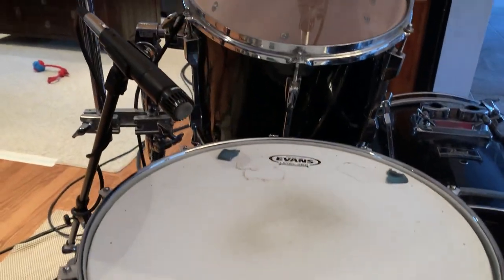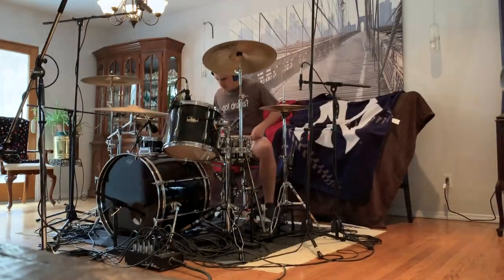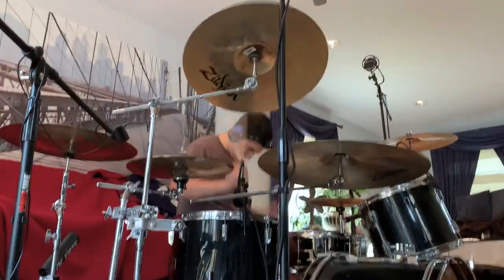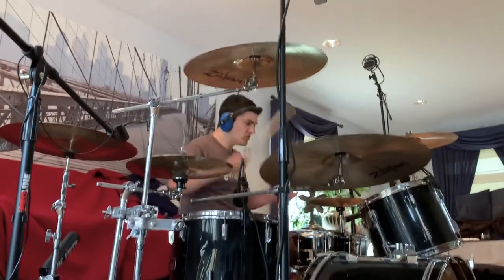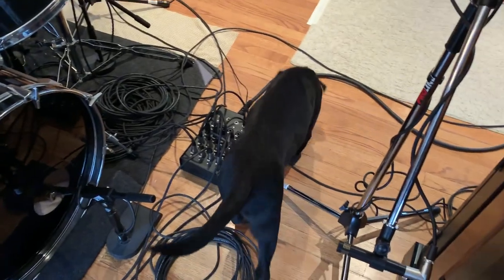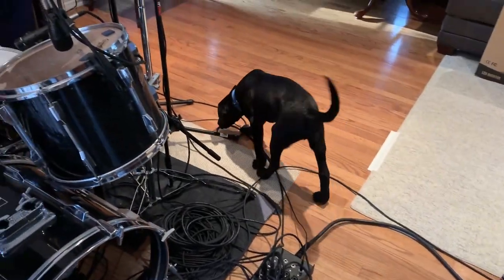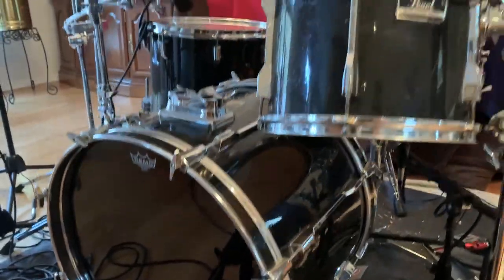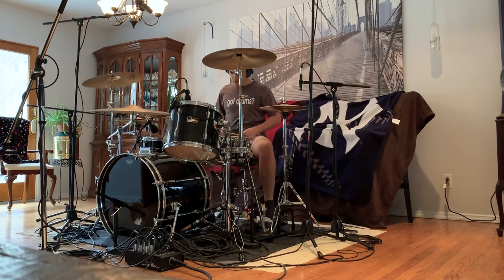Drums, believe it or not, were actually the thing that I was least worried about coming into this project. This was actually what you see here — the way that I've recorded drums for as long as I've been doing this, because I'm not in a studio space, so I've had to make do over the years. The tones that I'm getting out of my dining room with minimal equipment, I'm pretty proud of, and I think you could really hear that in this song. This is, to date, probably the best drum sound that I've gotten.